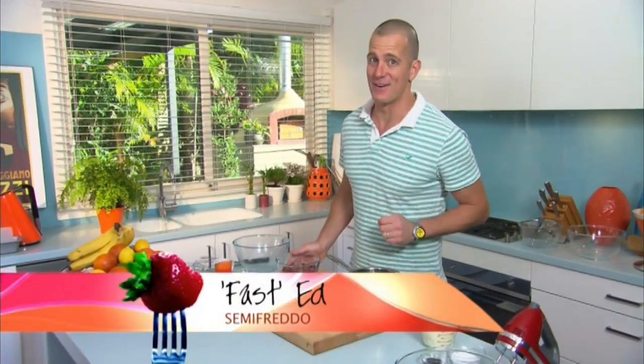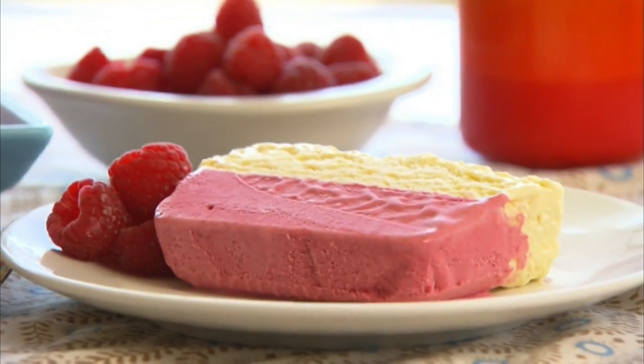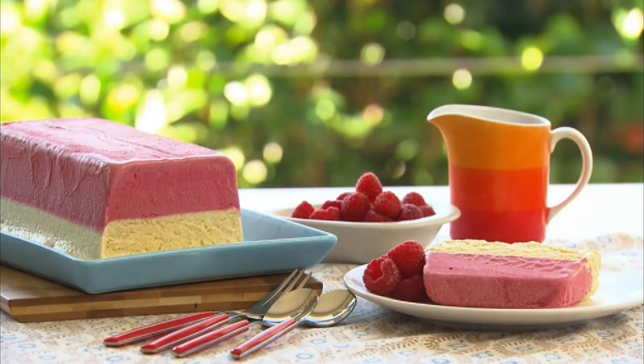Like everyone, I love ice cream. But the thing is, most people don't have an ice cream churn with which to make it. But don't worry, with some really good technique, there's actually an Italian classic recipe that'll take care of it for you. It's called Semifredo and ours is white chocolate and raspberry.